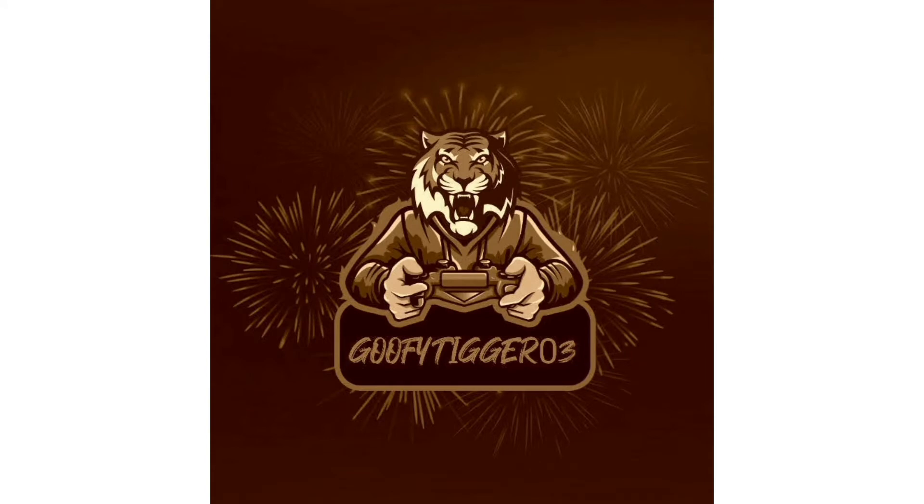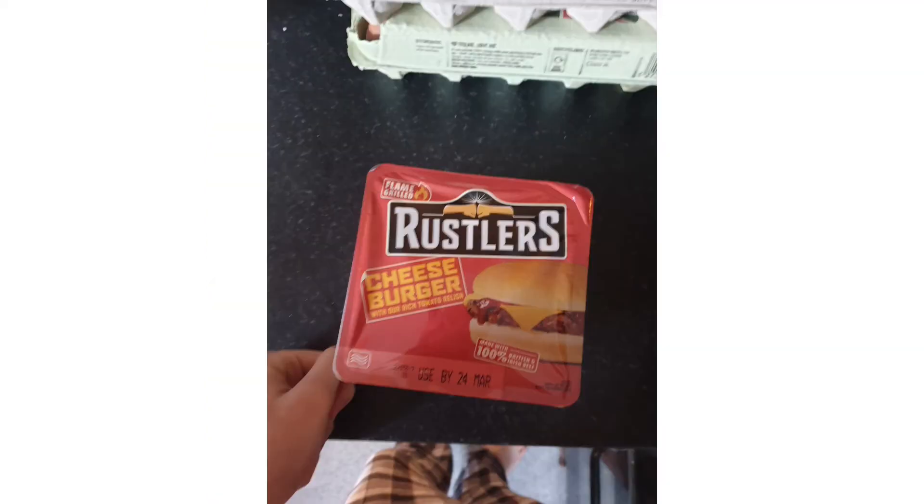What's poppin, welcome back to another YouTube video. Today we are doing another slideshow food review — I know it's a slideshow food review not a full food review, but I swear this is a different burger that I bought. This is Rustlers, a cheeseburger. I'm not sure if we've done this one before, but I don't think it's the same as the other one because the sauce looked different — it had little lumps in it, and we don't appreciate that.